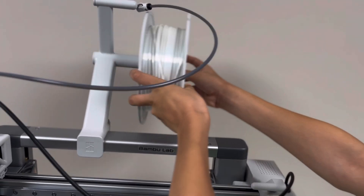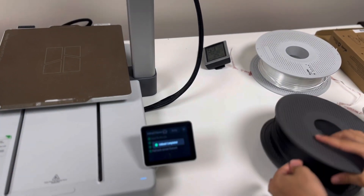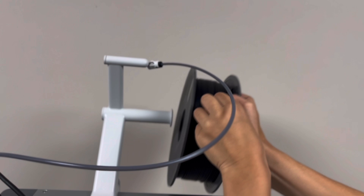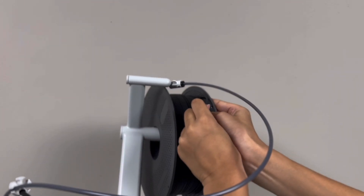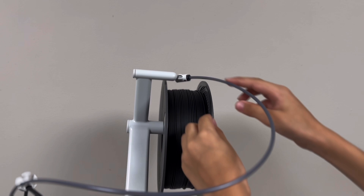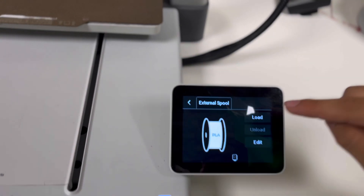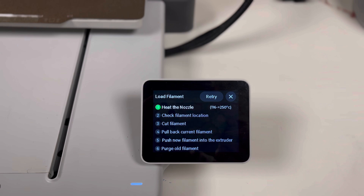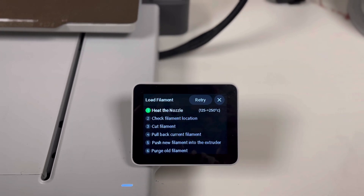So now we take off the spool. When we put this on, don't put it on backwards or else it's going to get tangled in the machine. Then we press the button — press Load — and then you follow the instructions on the screen.